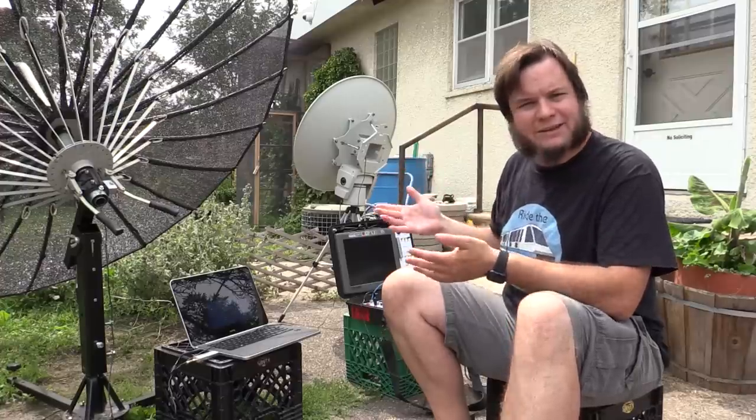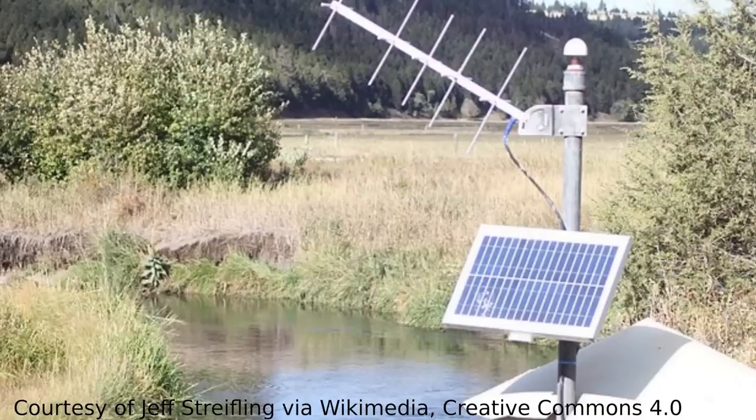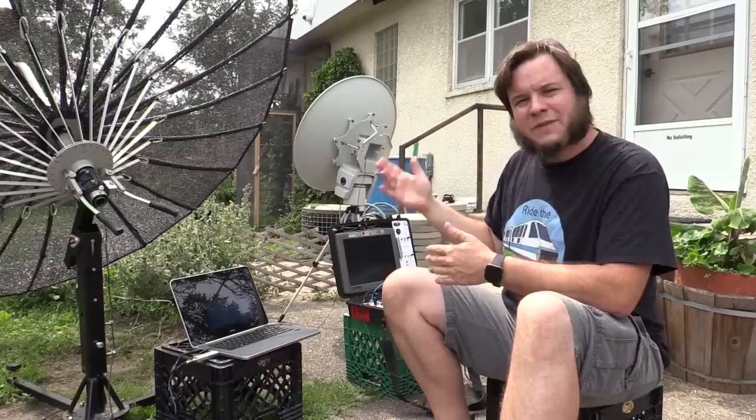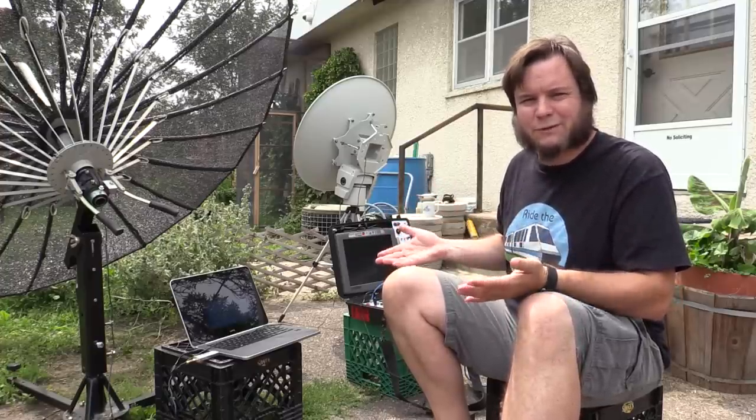The DCS channel carries data like stream gauges and other earth sensing equipment. When you drive by a river and see a little box with a satellite antenna on top, that's bouncing up to the GOES satellite, measuring the river level, temperature, things like that. I can see some of that stuff, but it's just a bunch of raw stream data.